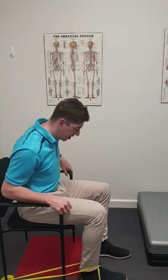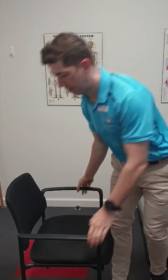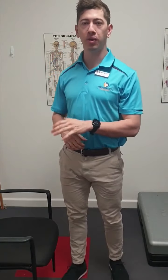Option two is a squat, whether or not you do this utilising a chair if you need to. The key thing with that exercise is to maintain a shoulder-width apart stance, toes out about 15 to 30 degrees, and really focus on maintaining a neutral spine. You can do that with or without a chair.